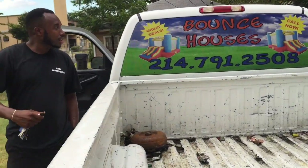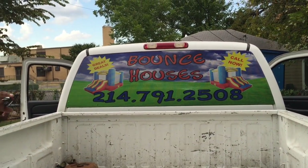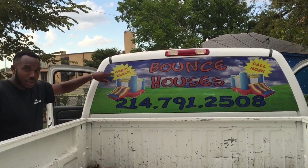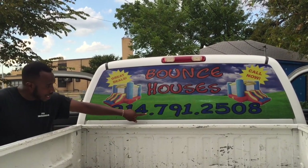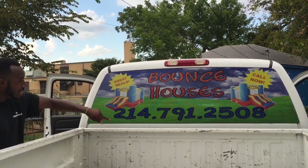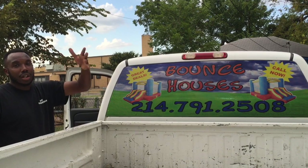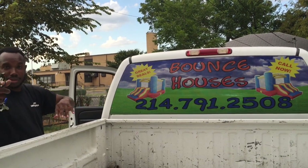Now before he goes to the other side — he's got the bounce houses. Let me get that number real fast. Bounce houses, great deals, call now. 214-791-2508. Again, 214-791-2508. Ace is the name, bounce houses is the game. And he also has shaved ice — just hit that number. Shaved ice and bounce houses, they go together too.